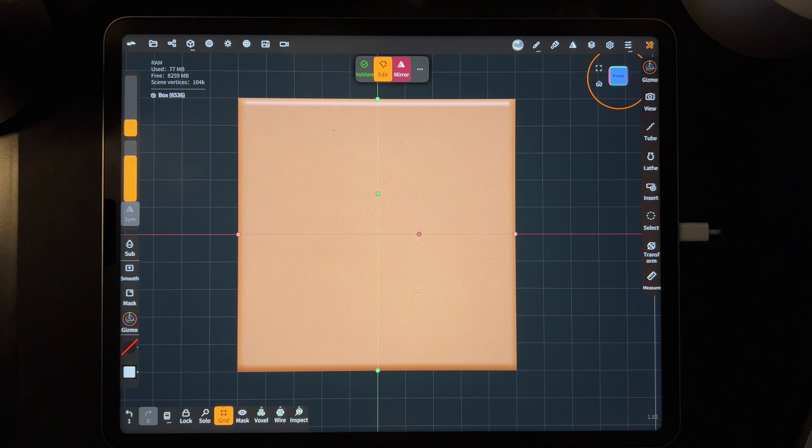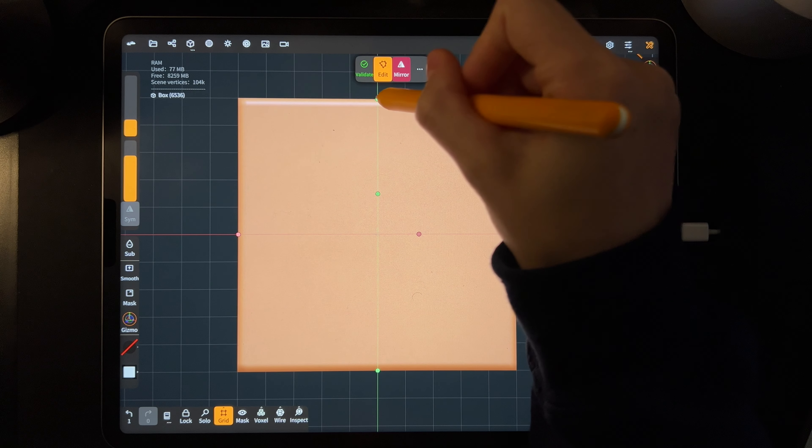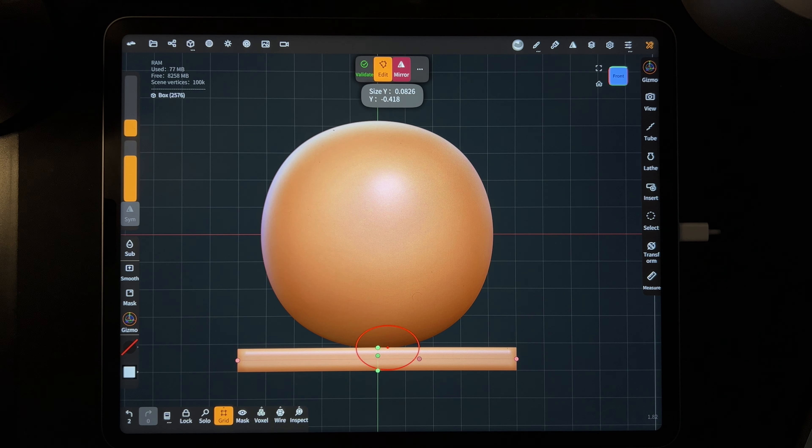Now let's make a floor out of this. You see the little orange nodes and green nodes — take the top green node and squeeze it down towards the bottom to squish it flat. Now we want to move this whole floor up to the red line in the middle — the red line is the horizon line.